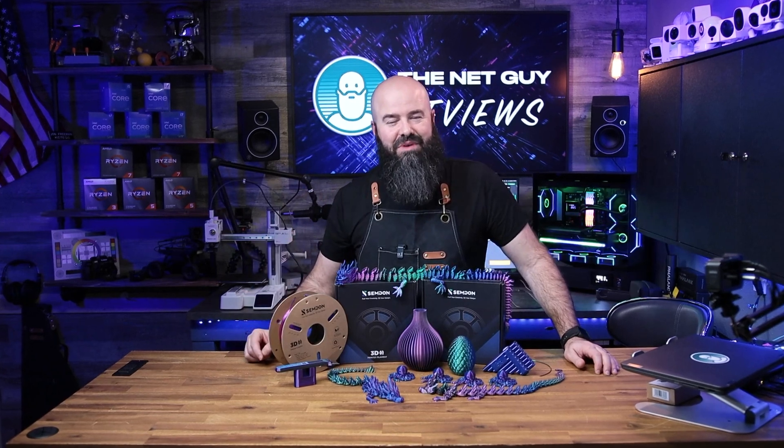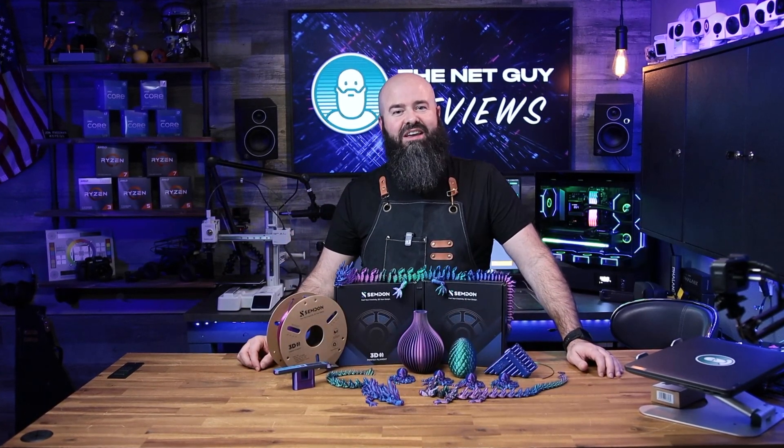I want to thank Semdon for sending their product out for a fair and honest review. I'm looking forward to using their filament more often in my 3D printing. This has been John the Net Guy, and now you know.